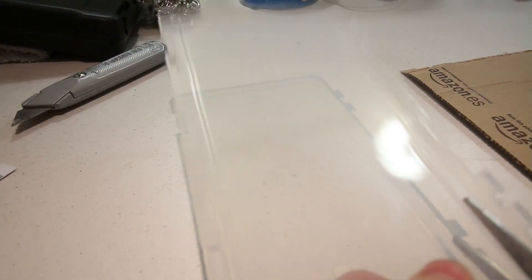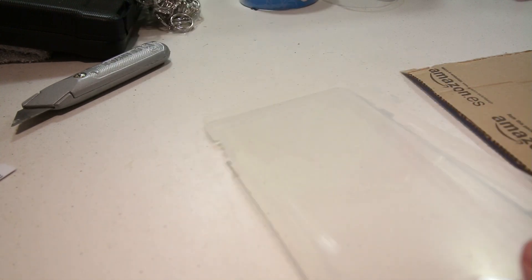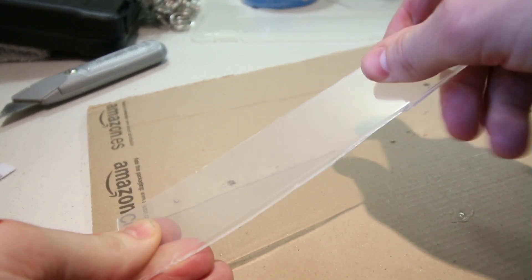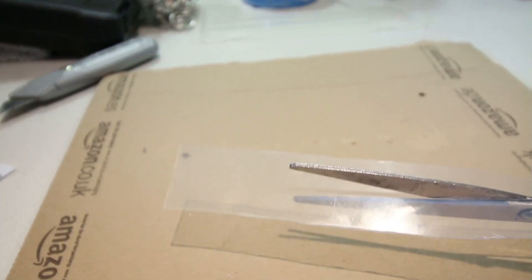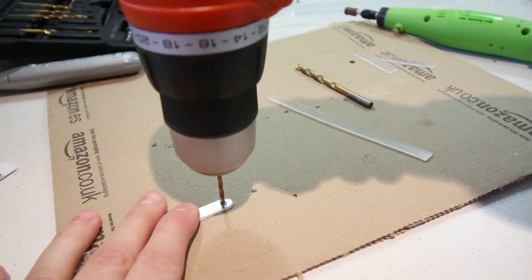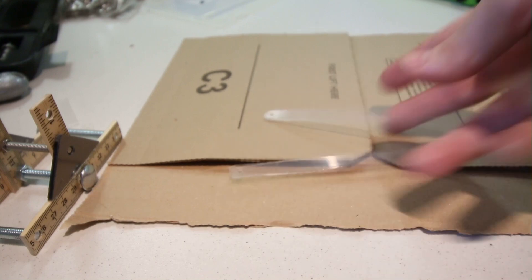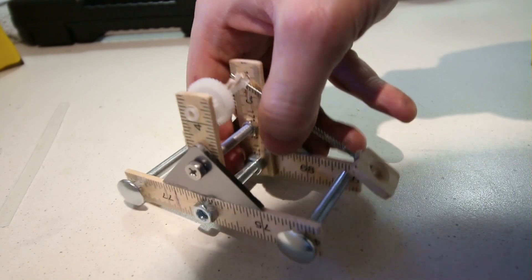Next it was time to make the springy arms which power the catapult. To make these I cut out two lengths from a plastic container. You need to make sure the plastic is flexible enough to give enough torque to power the catapult. I smoothed each one of them out and then drilled a hole at the end. These were then slotted under the outer screws and then glued onto the center screw.